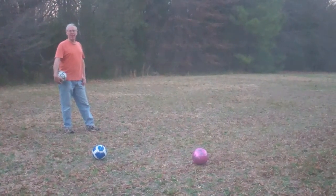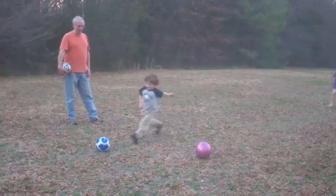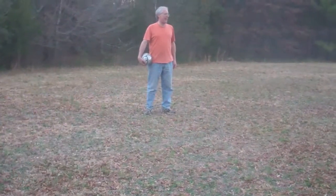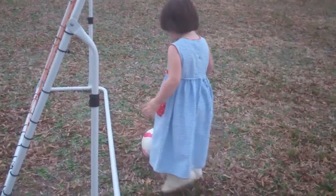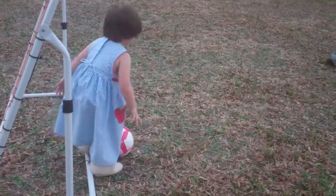That would be fun for him, wouldn't it? That would be fun for him. Here he goes. Kick it. Weee. Oh, he missed. Oh, Charlotte got it in. Here comes Maria. Ta-da. Look at Mama. I can't kick it. You can't kick it from there? Let's move it back here. Let's kick it from there.